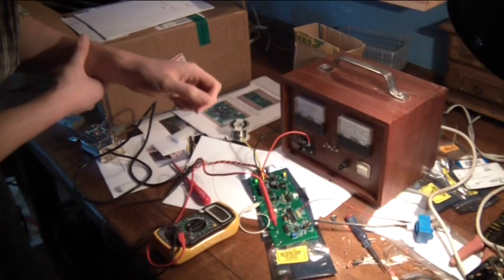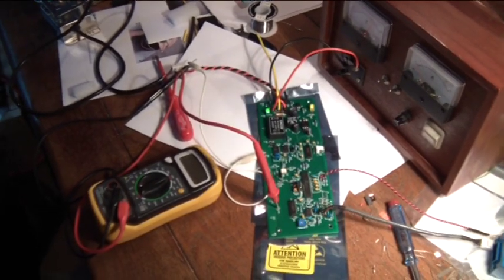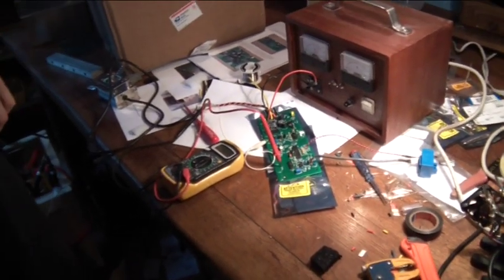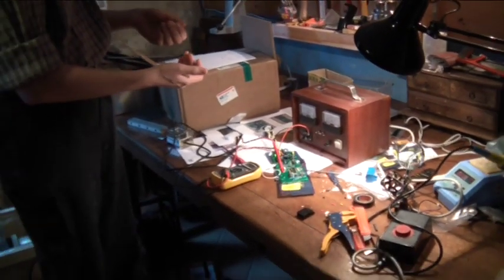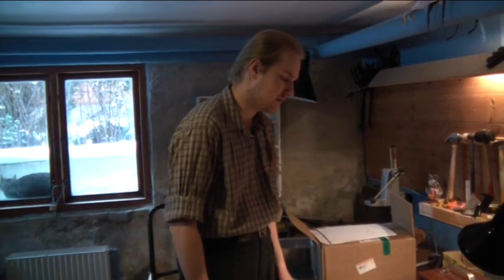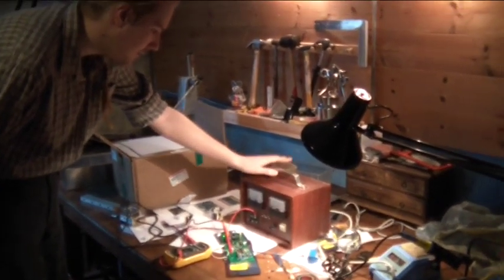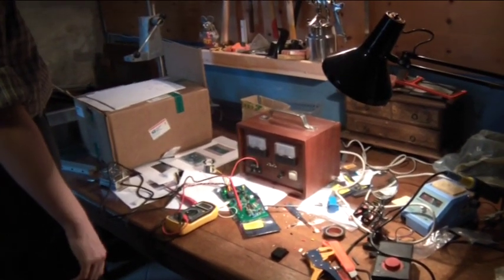I thought there was some kind of problem because only the green lamp was lighting and the yellow one wasn't flashing at all. But after some correspondence with Paul, the creator of the kit, I found out it was just because my power supply — two sealed lead acid batteries — were close to worn flat at only 5 volts, and that was a natural reaction from the board to shut down because of the low voltage. So I hooked it up to my lab bench power supply, gave it 12 volts, and everything worked the way it was supposed to. That was a major relief.